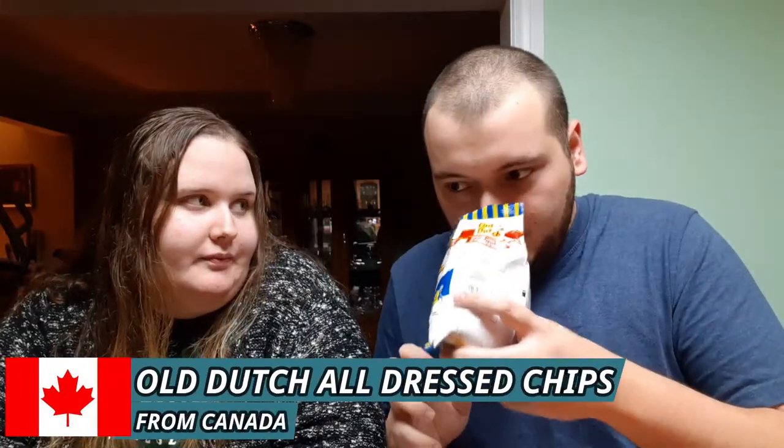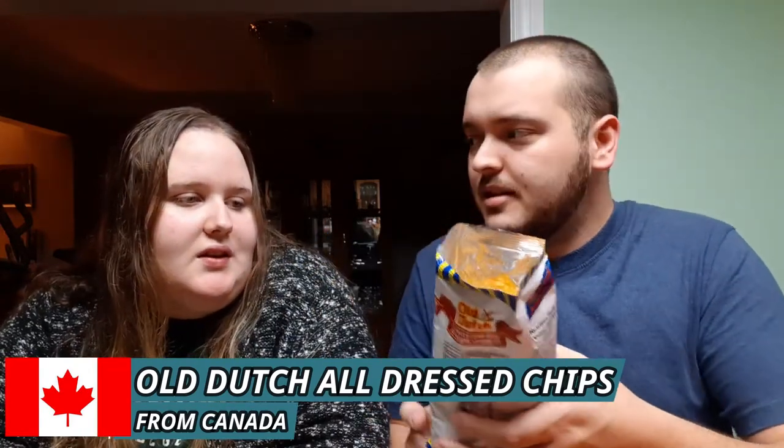I'm going to pick the next snack — going right in for one of the chips because I love chips. The Old Dutch All Dressed. To me this is a Canadian snack. It smells different than all dressed chips I've had — smells almost like vinegar, vinegar forward. And they're not ruffled, they're just plain chips. I've never actually had Old Dutch chips. They're not too popular in my area, but we're going to give these a try here.